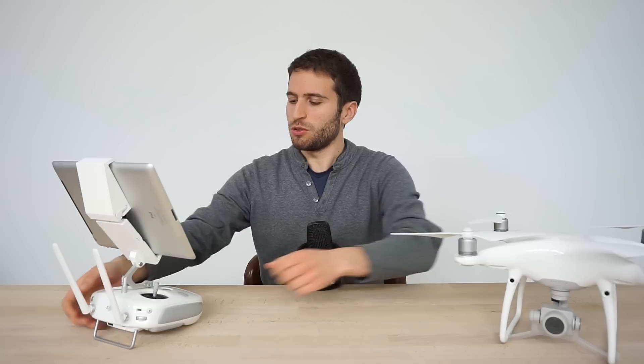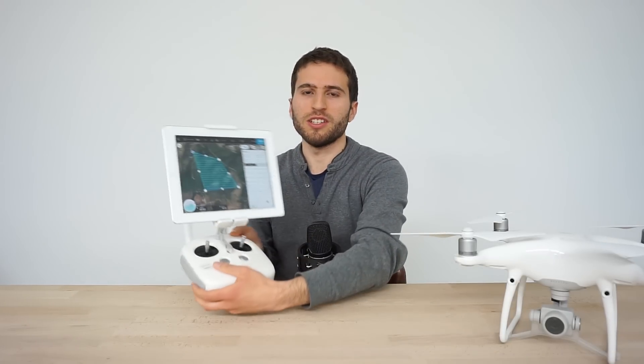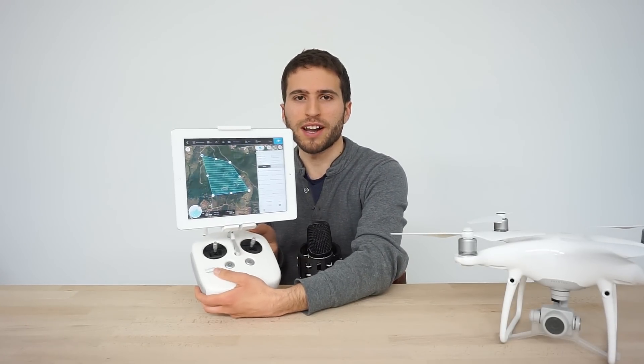Hello guys, what's up? Jose here for We Talk UAV, and today we are going to be reviewing the new Ground Station Pro app for iPad.